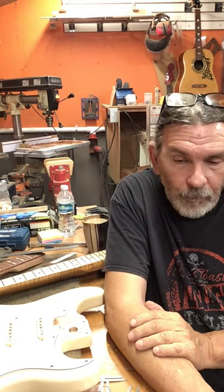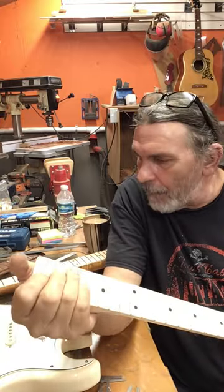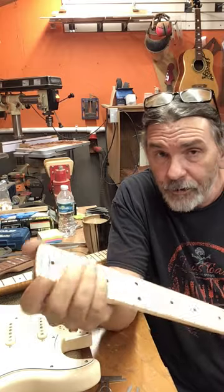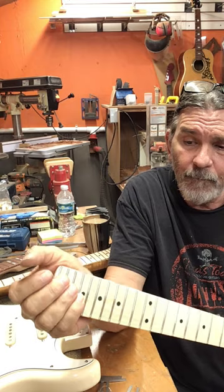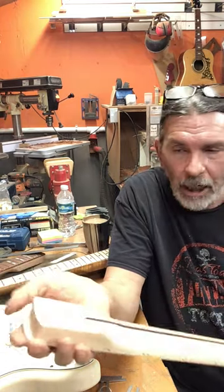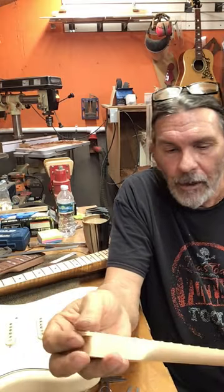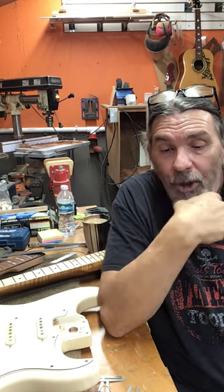So what would I do? I didn't pay a lot for any of these necks — the most inexpensive was about $35 and the most expensive about $74. So the truss rod value, the maple value, the fretboard — I would lose the frets, re-sand the fretboards, re-fret it, and put a new nut on it and have a working neck.